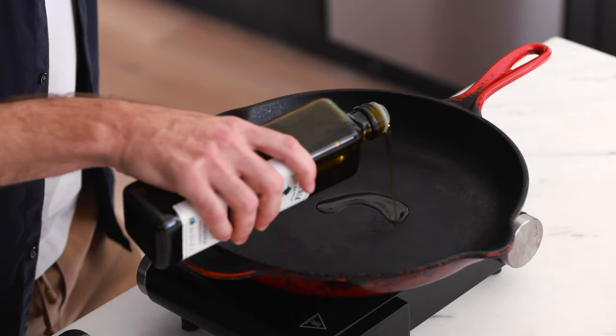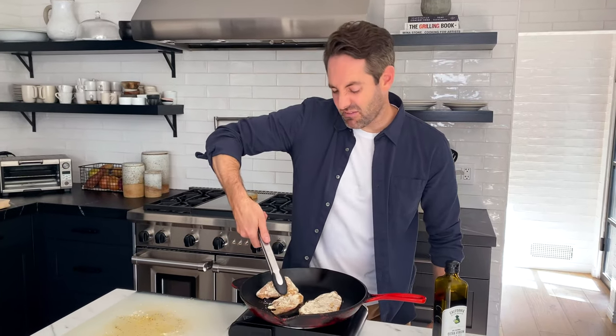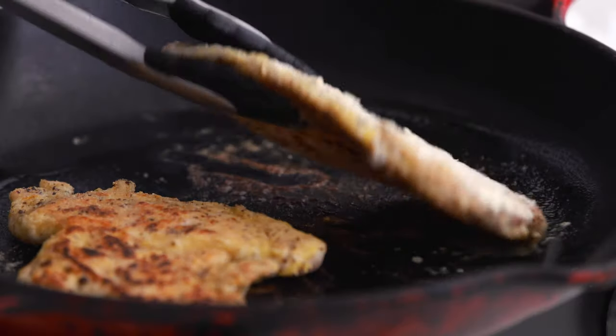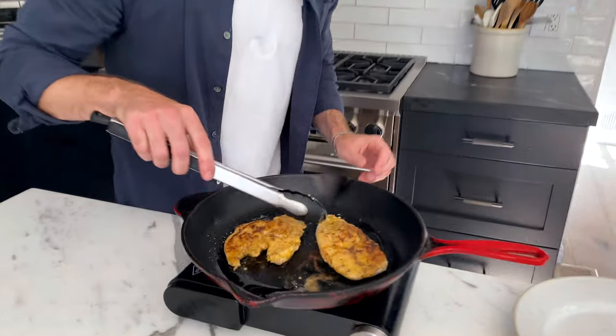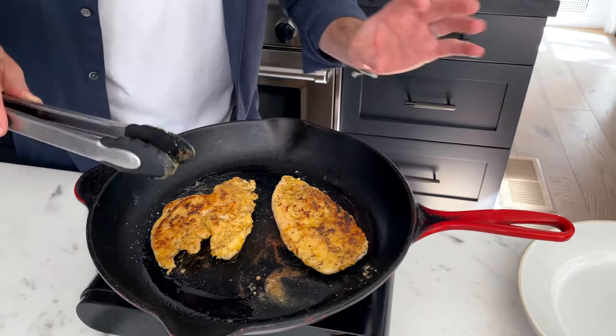Now it's time to cook the chicken. I'm using a cast iron skillet, but a non-stick pan works too — whatever you've got is fine. Add a little oil to the pan. I love cast iron because it gets so hot and gives the meat such a good sear on the outside. Cook these chicken pieces for about three minutes on each side until golden brown and fully cooked through. And this is exactly what we wanna see — a really nice crispy exterior, everything looking perfectly brown.